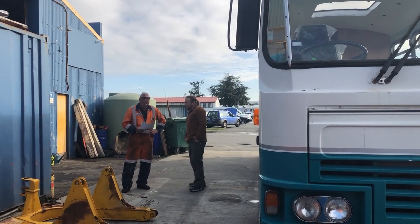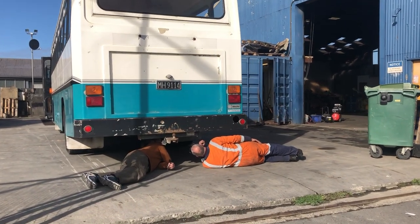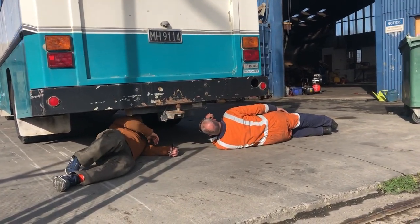The bus failed the COF on the brakes — serious business on a heavy vehicle. All of them need work, including the handbrake.